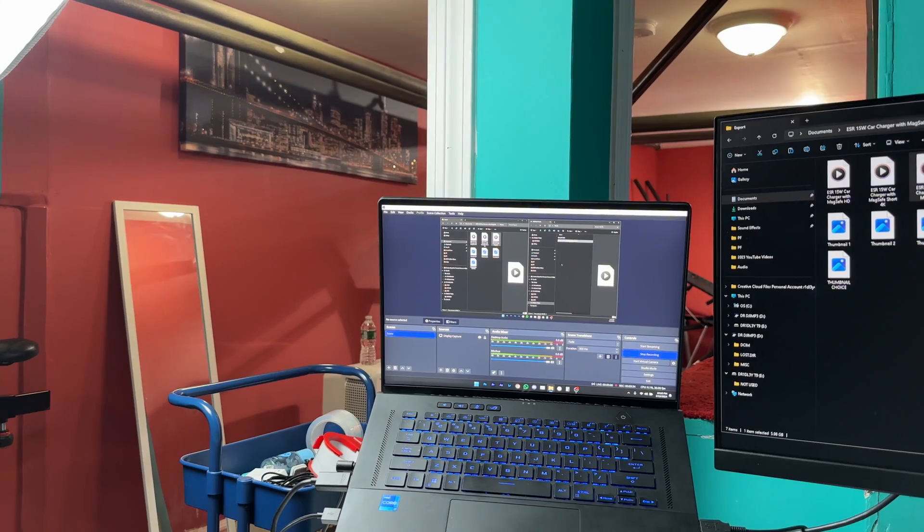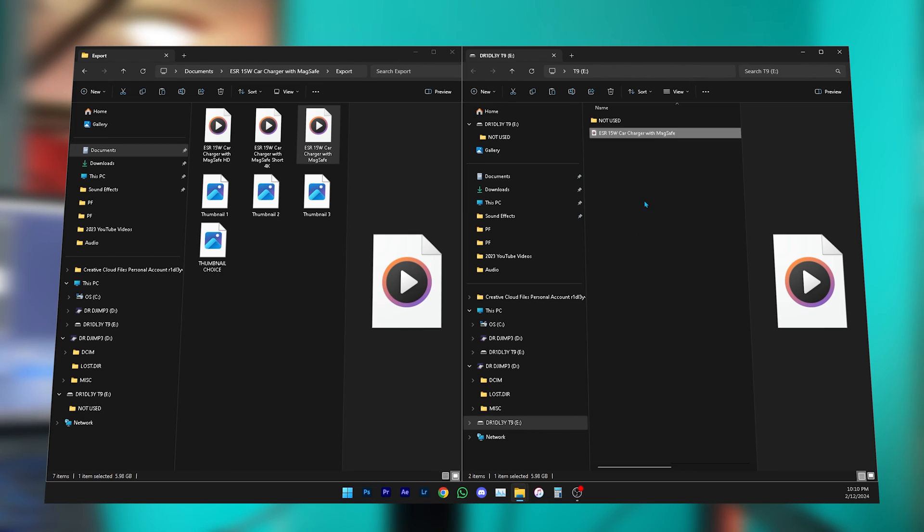Watching or editing a video from this SSD shouldn't be any issue. I'm going to be editing videos on this SSD, and I know it won't be a problem because I edit from my T7 Shield all the time — and this is much faster than the T7 Shield.